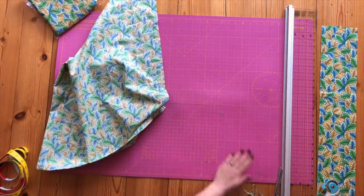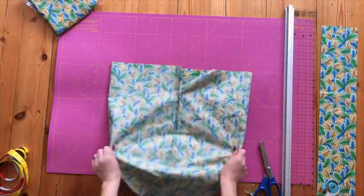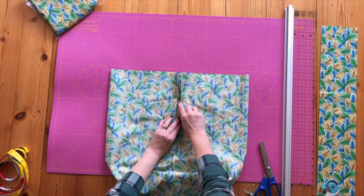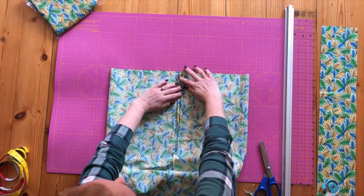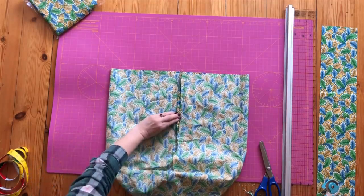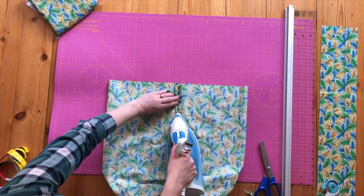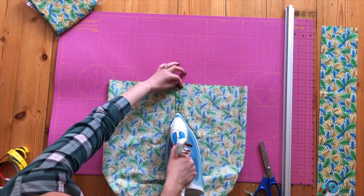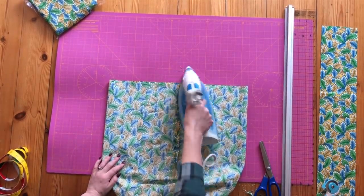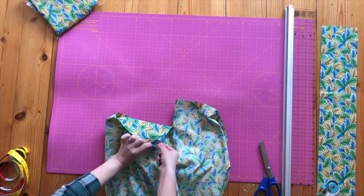Now we're going to press this — hold the bag open so your edges are like that. You want to iron the seam open here and then those pieces flat together. Hold those pieces of the seam open and where these bits are here, hold those over evenly together and iron those as well. Now you've got your two edges pressed over.